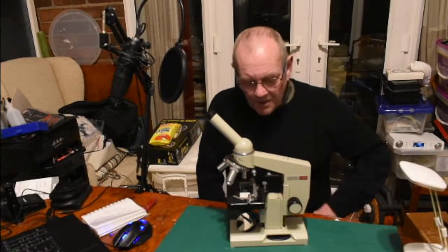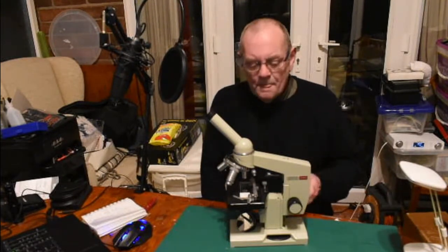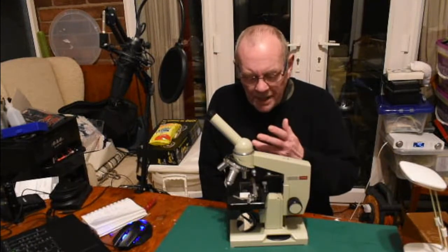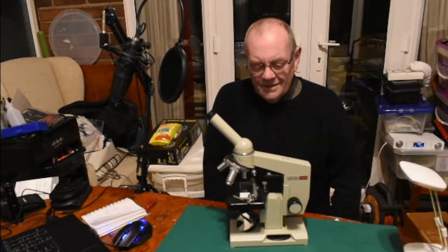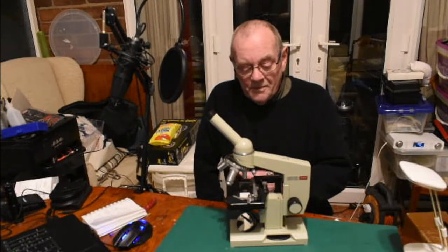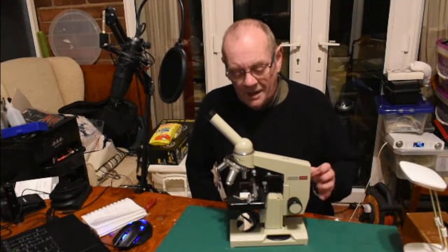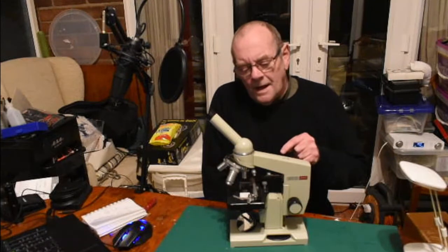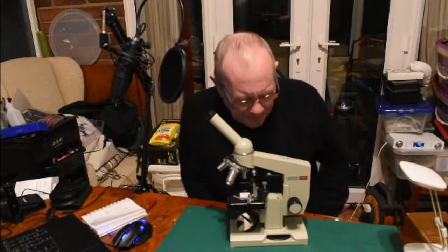In today's video I'm looking at a microscope. Why am I doing it? Well, number one it's a great hobby, it's a hobby you can share with kids, there are so many things you can look at. During lockdown it's a fantastic hobby. This video isn't going to be a tutorial on how to use a microscope — I just want to explore a way of obtaining a decent microscope for very little money.